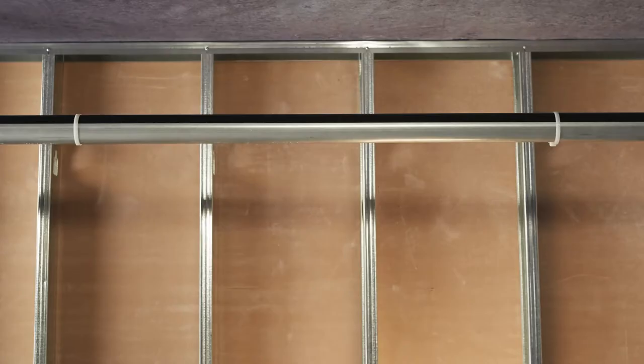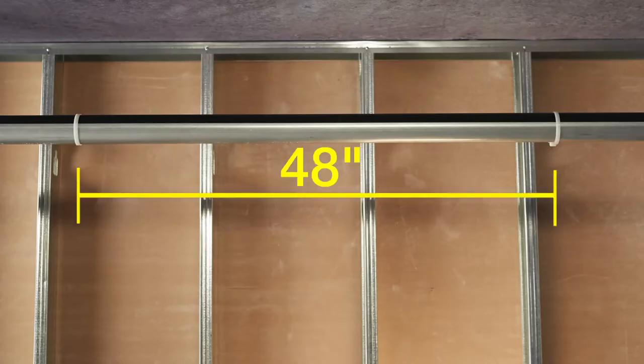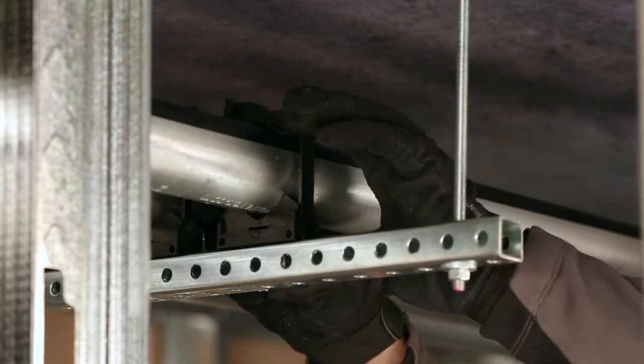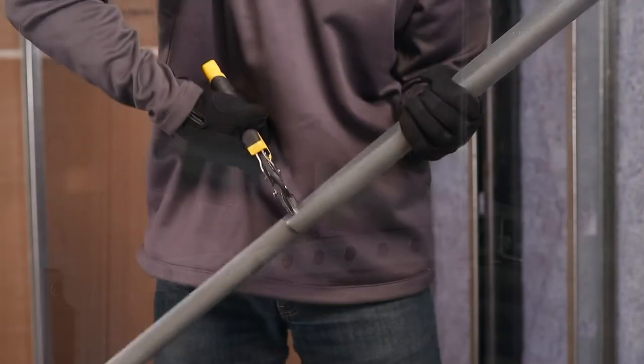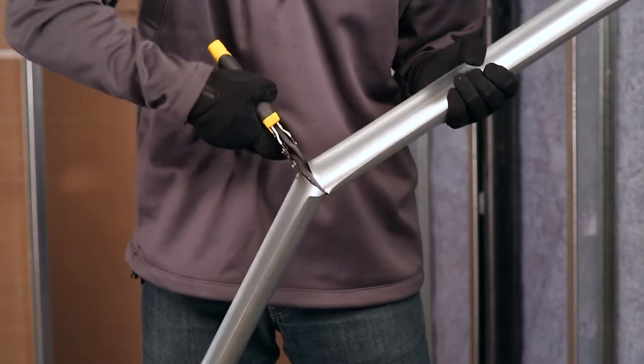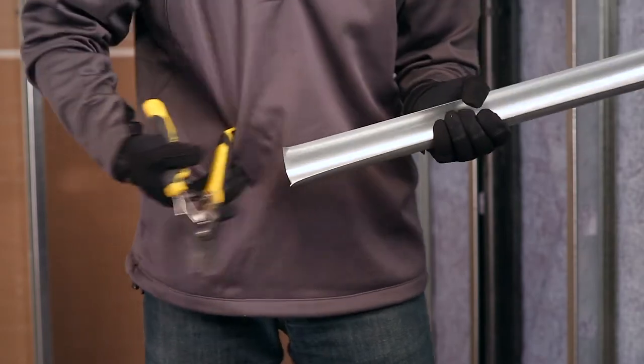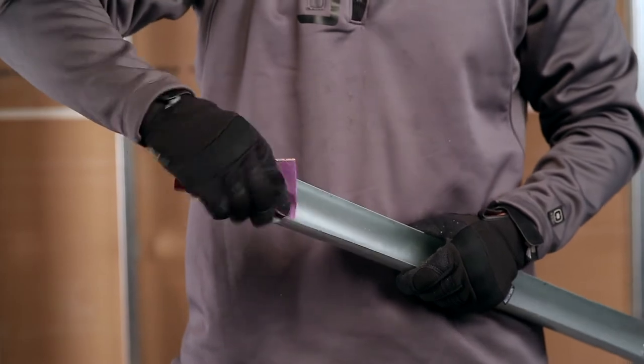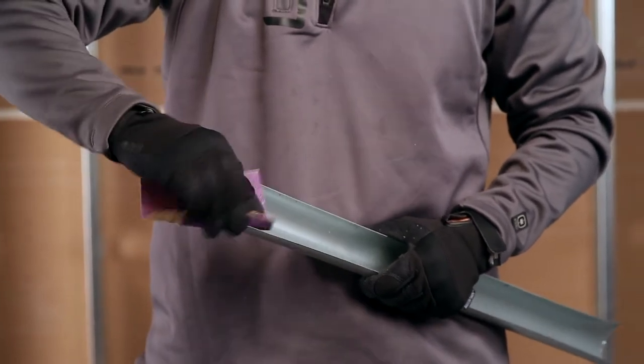Snap the tubing into the support trays. Trays should be strapped to the tubing using Vega zip ties, or equivalent, every 48 inches — two straps for trays less than 48 inches in length — for clevis and/or teardrop hangers, and only once between clamp-type hangers. When using tin snips or a reciprocating saw to trim support trays for shorter tubing runs, be sure to remove any sharp edges prior to installing trays onto the PureFlow PEX tubing.